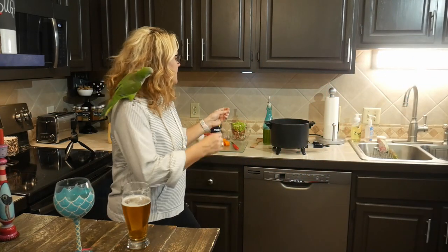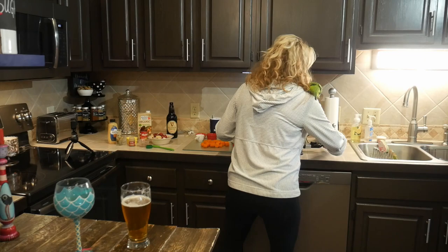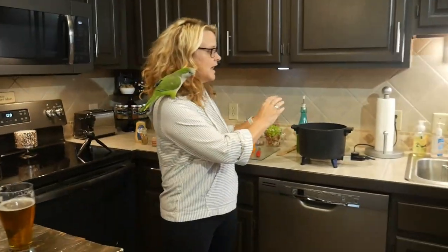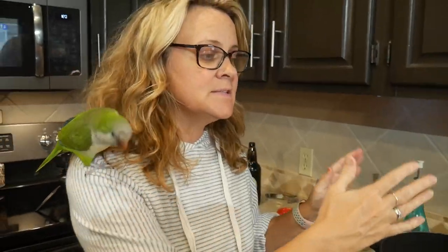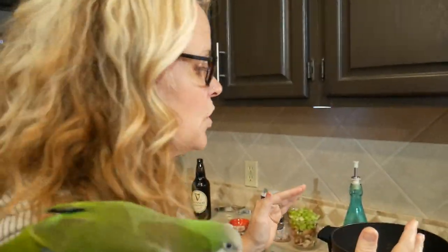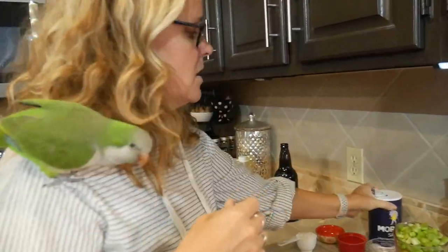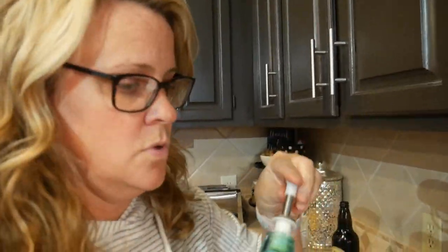You're really supposed to use a slow cooker, but I have a pot that browns things and then slow cooks. If you don't have one of these, you can brown everything in a pan and then put it in a slow cooker for about five to six hours.